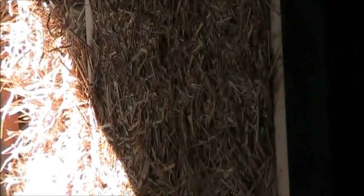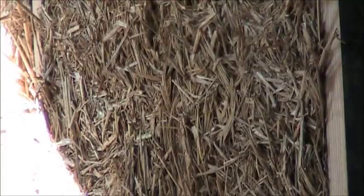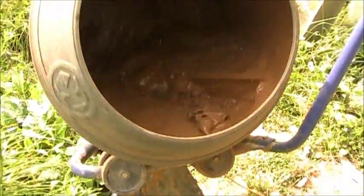The first step is to start with some clay slip. Clay slip is merely a liquid water clay solution that's about the consistency of cream. The cement mixer works really well for mixing the clay slip.